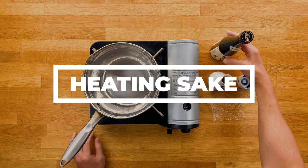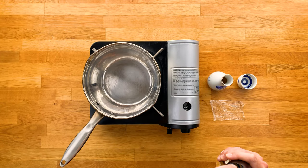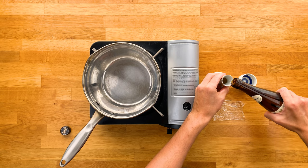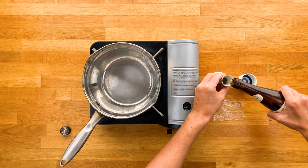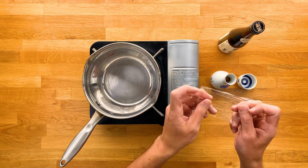Alright, so the first thing we want to do is pour the sake into the tokkuri. The key here is to fill it to about 90%. And then we use this plastic wrap to seal the top.